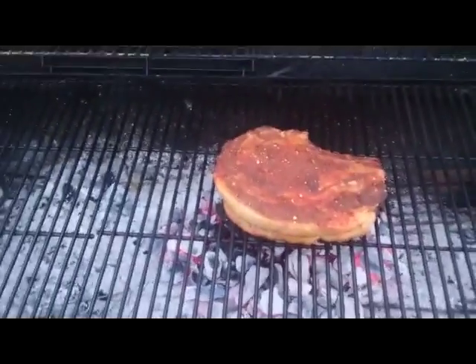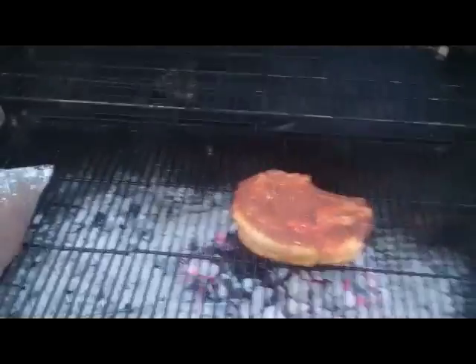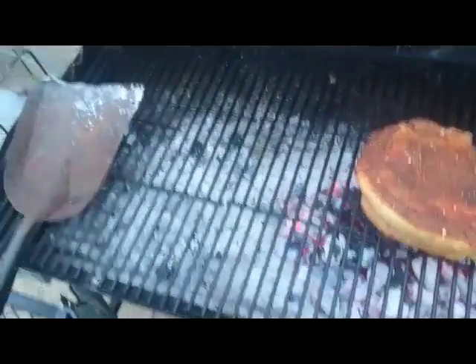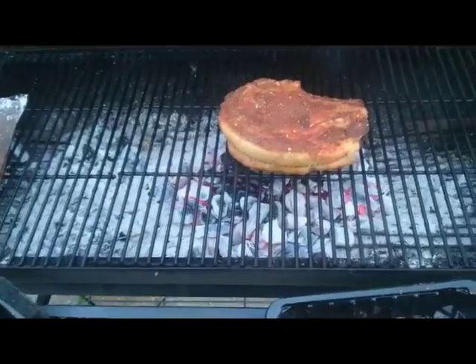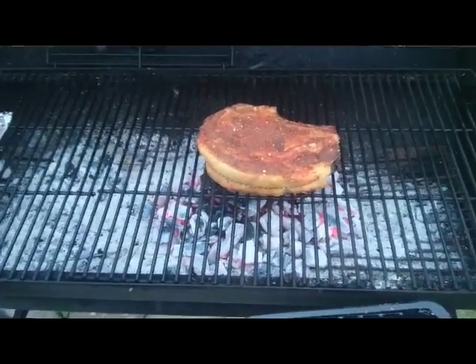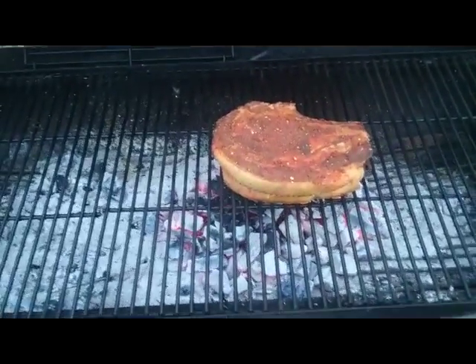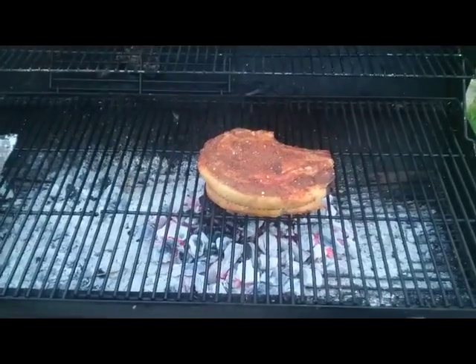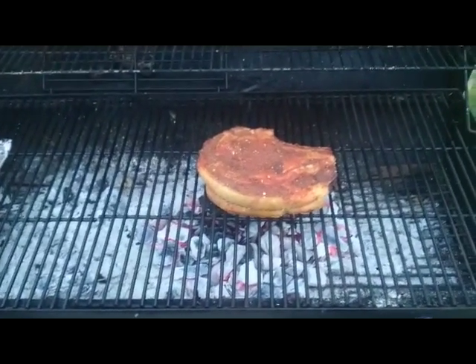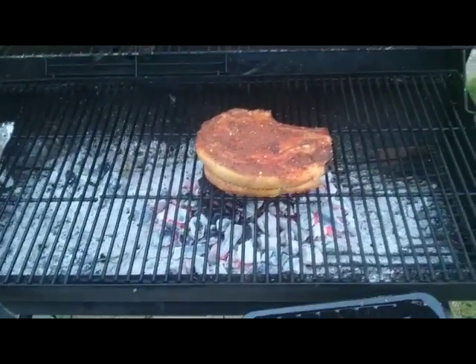If you've got a barbecue with a lid like this one, resist the temptation to close the lid, because the fat can drip onto the very hot coals and you'll end up with an inferno on your hands. With the grill open you can keep an eye on the fat and the flames. Nothing wrong with a bit of flames, but I've done this in the past with the lid shut and wished I'd kept it open. Leave it a couple of minutes on each side without moving it at all for the first three or four minutes.